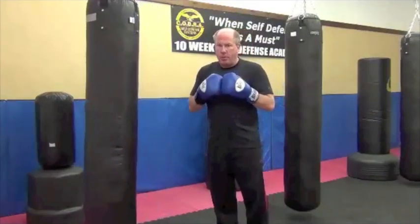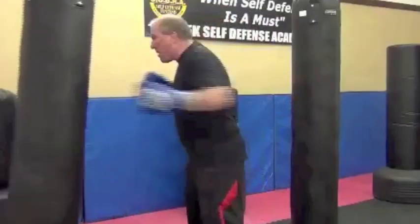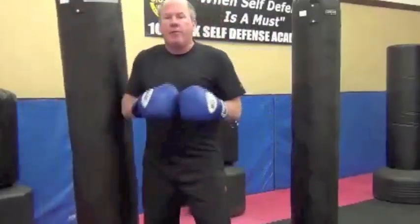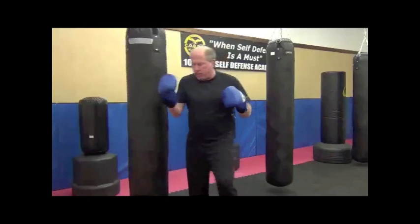Common mistakes for students — first, the guys in particular are going to muscle the punch. They will tighten up and muscle the punch. We want to have loose, snapping punches. When you watch a good boxer shadowbox, his punches snap. There's very little muscle action involved at all. It's all timing and torque, not muscle.